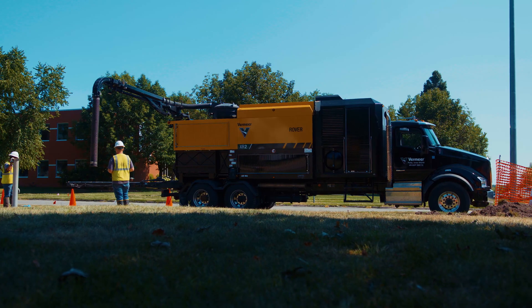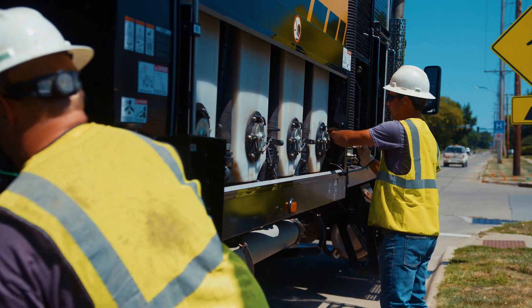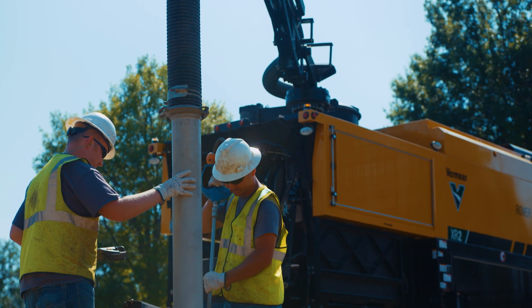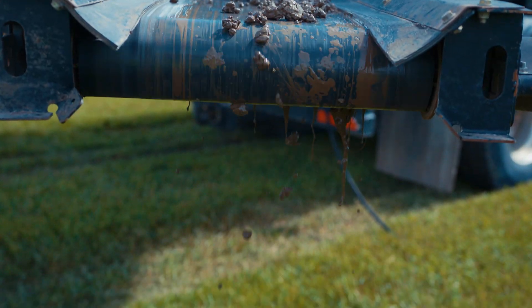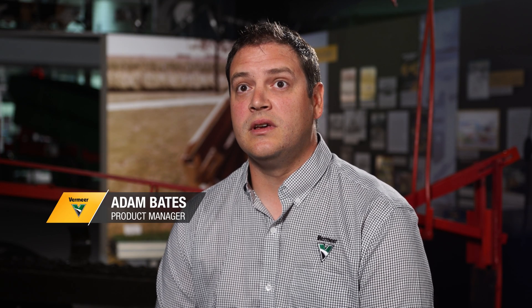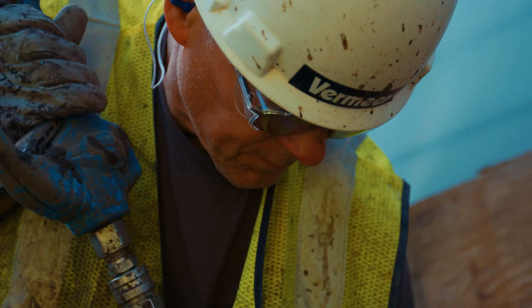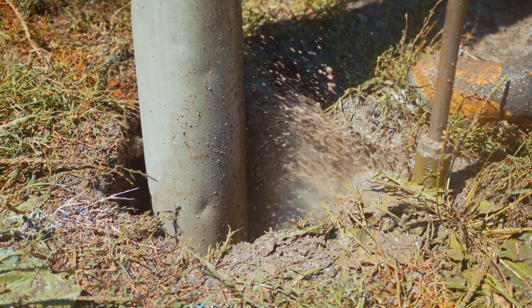We want to provide solutions at the end of the day. I've heard from multiple customers like, if I could just find a way to keep this truck on site longer and also have material that I can make stackable at the end of the day, that's what I need. Our customers are not just excavating the soil, but they're also transporting the soil. The hydro excavation business is about excavation, but it's also about moving material.